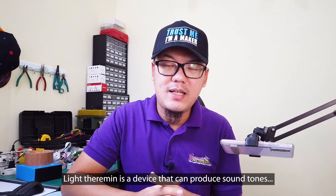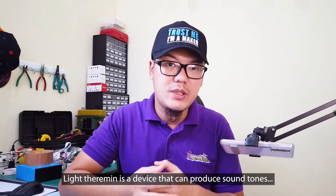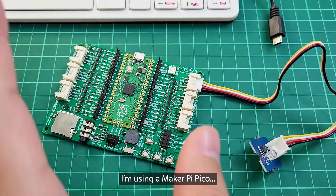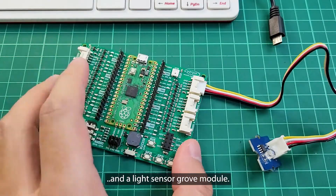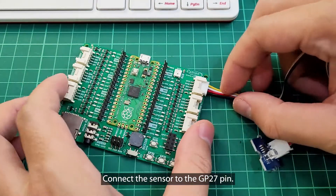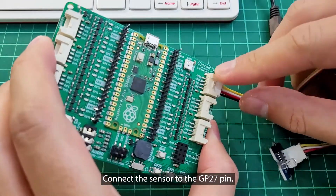A Light Theremin is a device that can produce sound tones based on the amount of light received. I'm using a Maker Pie Pico and a Light Sensor Growth module. Connect the sensor to the GP27 pin.